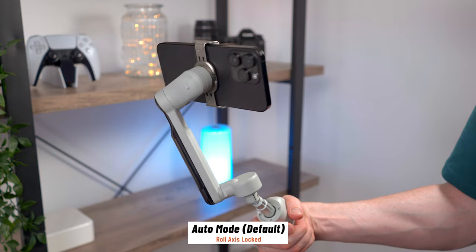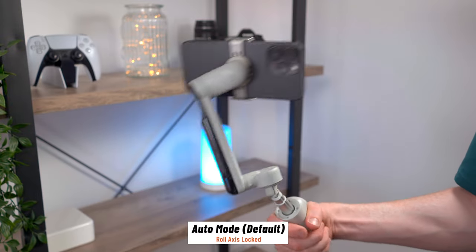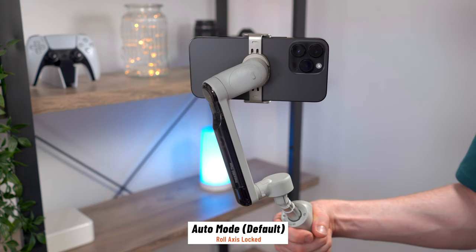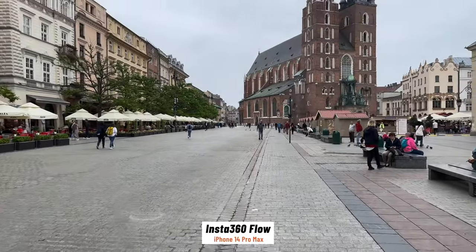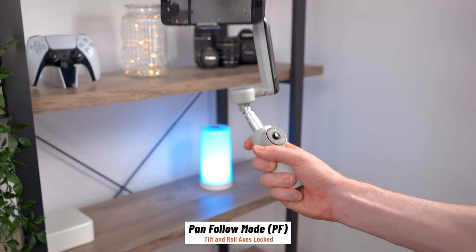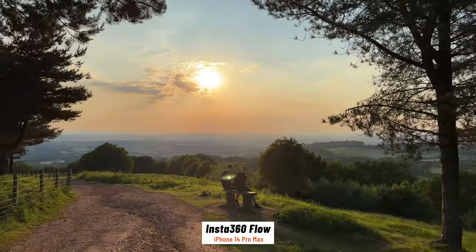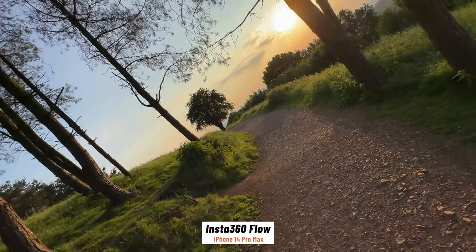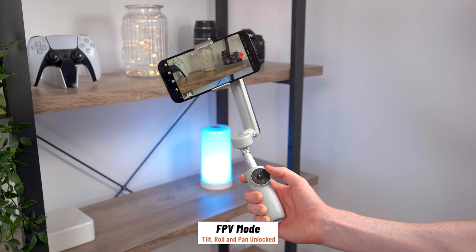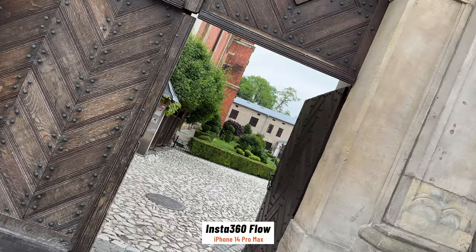There are four main shooting modes. Auto is a beginner-friendly mode — it locks the roll axis to keep your phone level and automatically adjusts the gimbal settings based on your movements, so if you're running it's more stable and if you're walking it follows your moves more quickly. In Follow mode the gimbal again locks the roll axis but allows the tilt and pan axes to follow your movements for smooth panning or tilting shots, maybe for a reveal shot. Pan Follow locks the roll and tilt axes so you can get panning movements without tilting up and down, essentially locking the shot to the horizon. And FPV unlocks all three axes so you can simulate first-person movements and POV shots — you get a flying effect and you can control the roll of the phone using the zoom wheel, enabling some really unique shots not possible to do smoothly handheld.